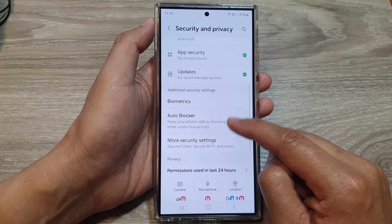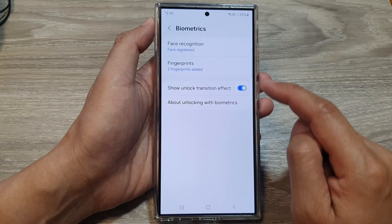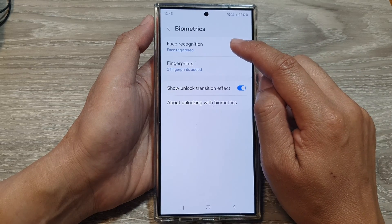After we scroll down, tap on biometrics. Then tap on face recognition.